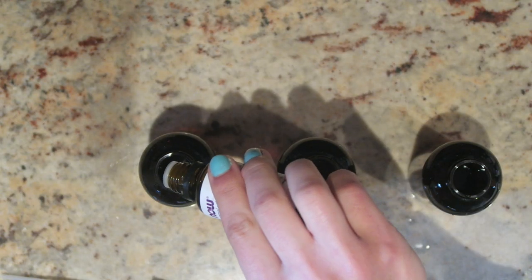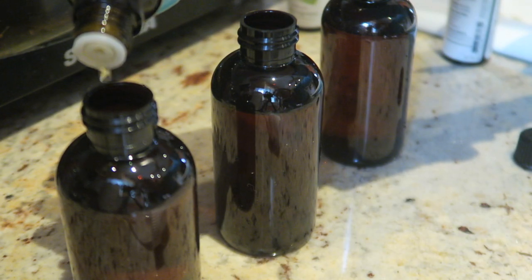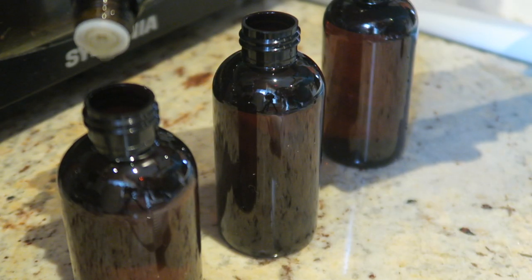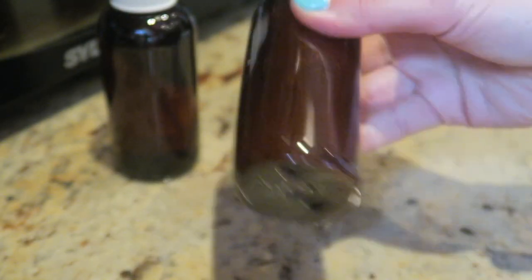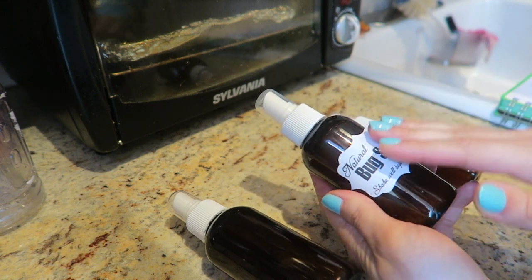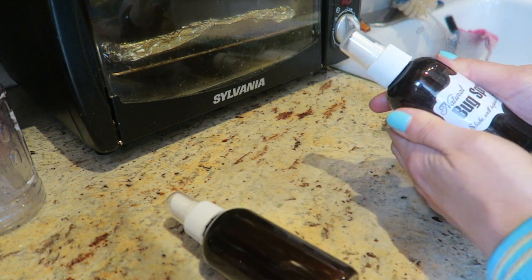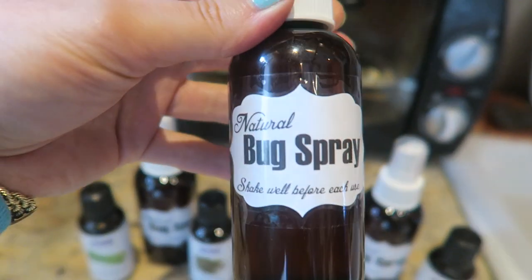I chose lavender, lemongrass, citronella, and lemon eucalyptus. I'm adding in 15 drops of lavender, then 15 drops of lemon eucalyptus blend essential oil, 10 drops of citronella, and 10 drops of lemongrass. Once you have all your ingredients in the bottle, screw the top back on and shake it well. You can also add a label that says 'natural bug spray' and 'shake well before each use.' I also put clear packing tape over the label so it doesn't get wet.